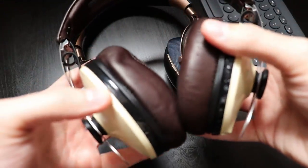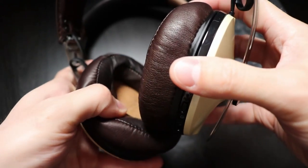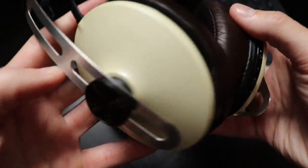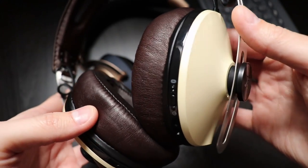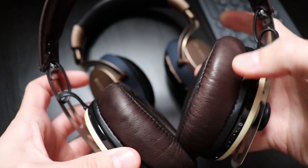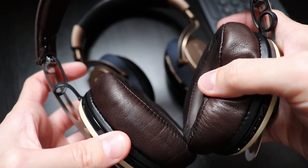The first thing you notice when you take them out of the box is the quality. They feel very nice, but I'm really not convinced about the ivory finish. They are made mostly from metal and leather, with the exception of the ear cups which are made from plastic. Even so, the construction feels very solid.